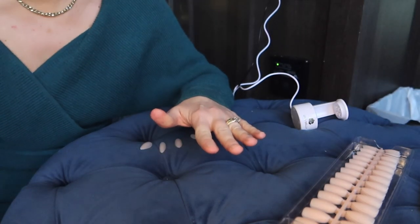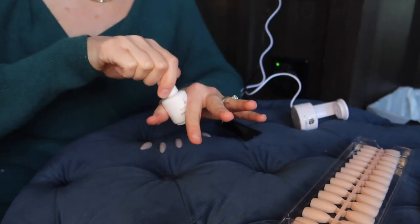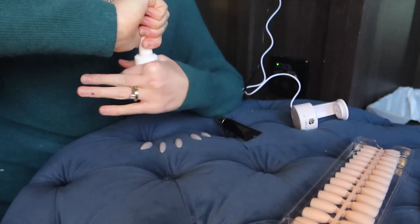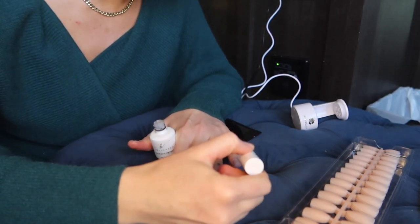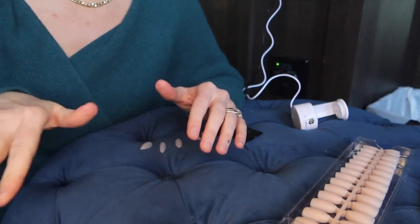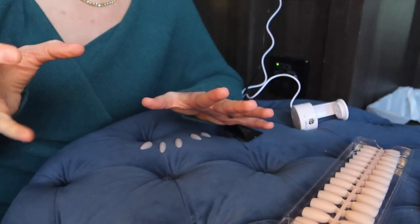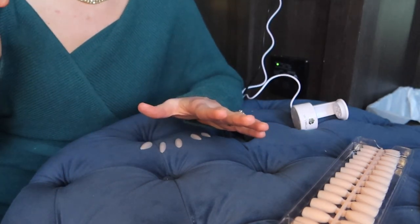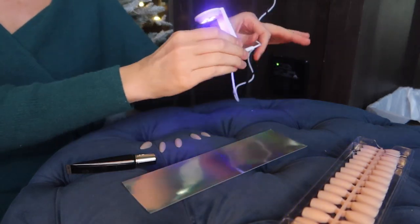I'm going in with my protein bond and applying that to all of the nails, then letting it dry out before going in with my adhesive primer. Your products might look different — this is just part of a kit. You want to be sure not to get the primer on the skin. Before the primer and bond, I cleaned up the cuticle area, and you can also go in with isopropyl alcohol or a dehydrator to get rid of excess oils.